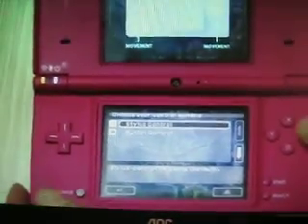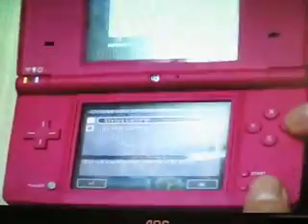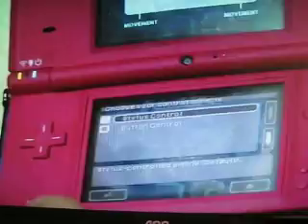So now I have the firmware update on my DSi. I will take care of the card and get the memory card.